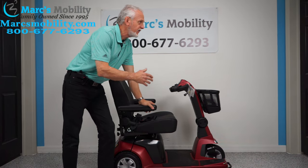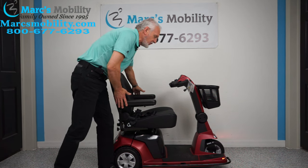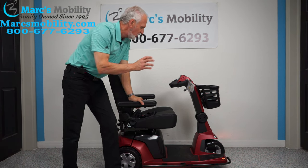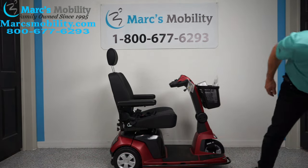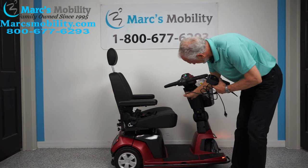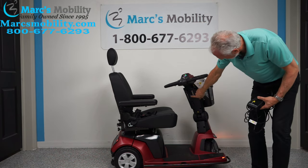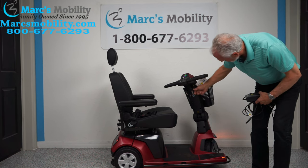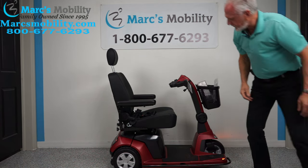The length of this scooter is 47.5 inches, the width is 27 inches (arms at 28 inches), and the top speed is 5.8 miles per hour. To charge, you plug into the charging port — the light turns green when done and the charger shuts off automatically. There's also a USB port to charge your phone, and a handle to adjust the tiller position.